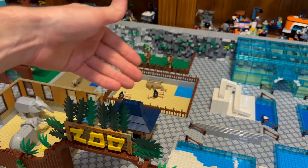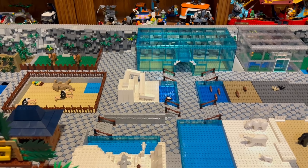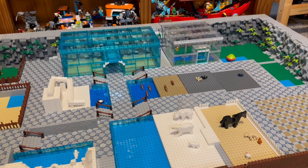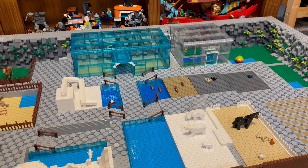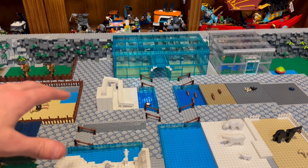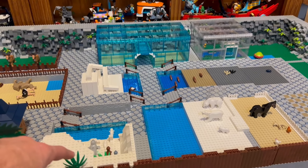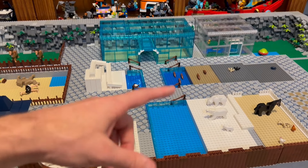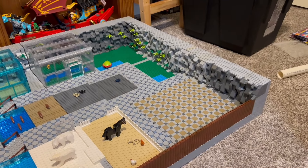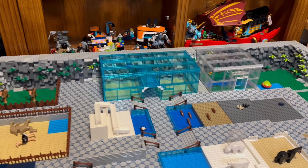That's pretty much all I've done. I'm not going over all the enclosures here, so if you do want to see all the enclosures, I will link in the description to the last update where I go over what I've done. This video was pretty much about the pieces I ordered from Lego and using those pieces to complete things I've already done, plus a quick update on the three things I did work on.